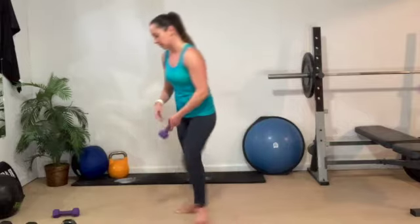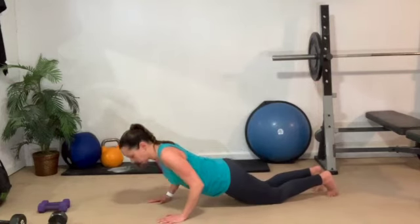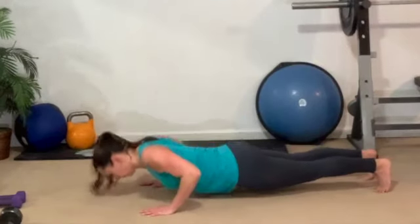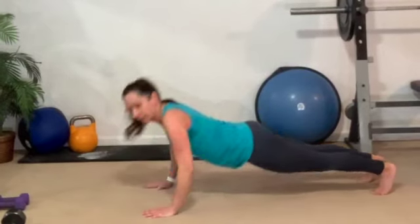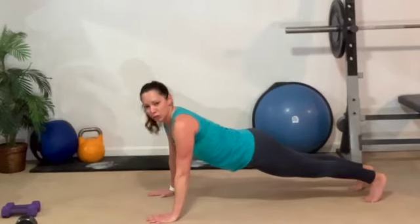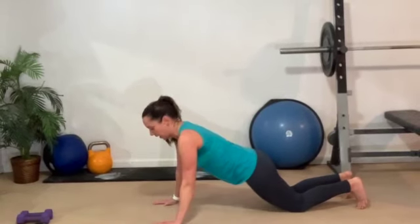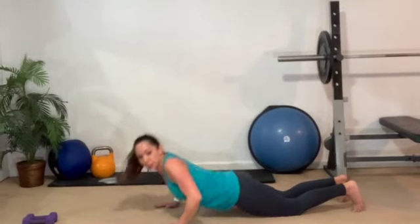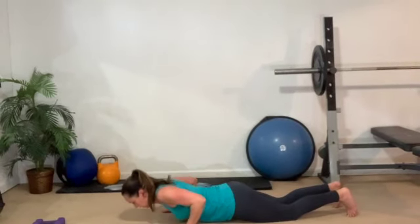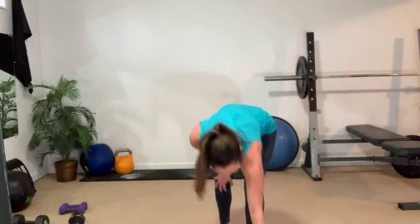Tricep push-ups — elbows in tight on this one. Slow down — four, three, two, one. Up slow. Seagulls — eight total seagulls, and then triple pulses. Triple pulse — three, two, one, and up. Lead through your chest, keep your head up. We could do triceps all day!